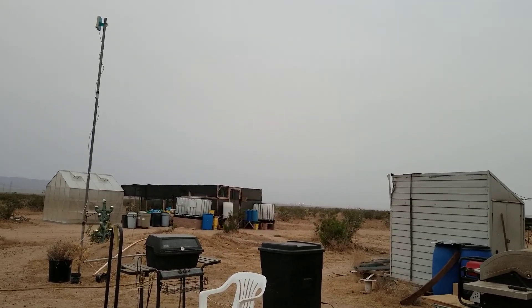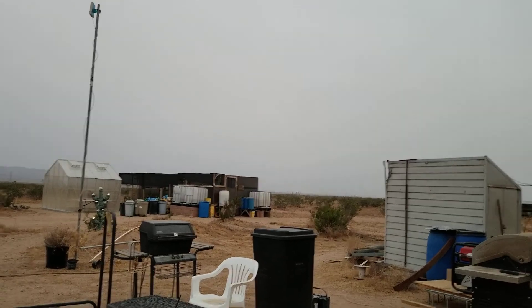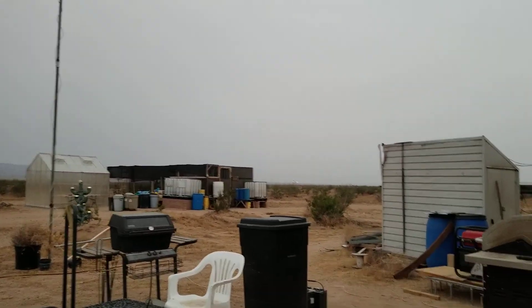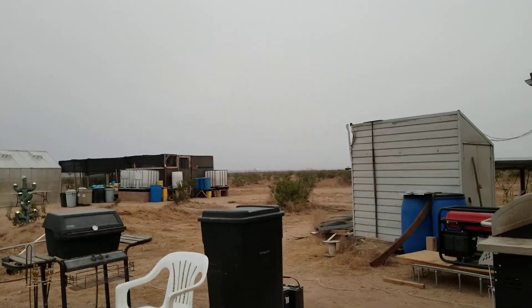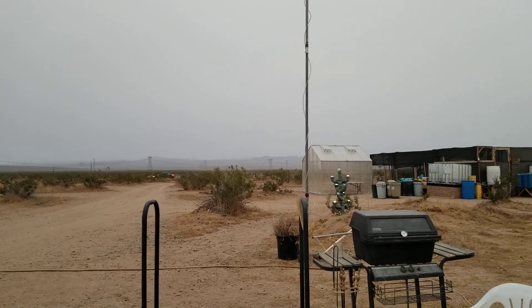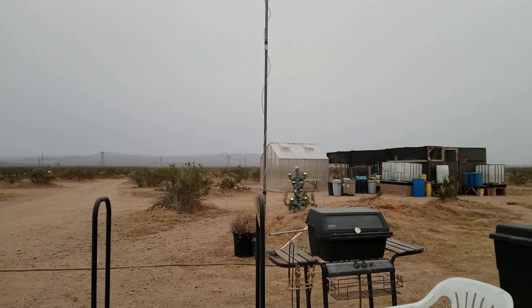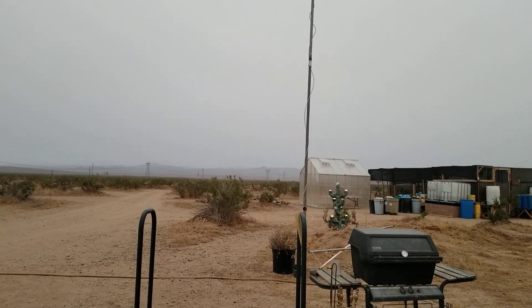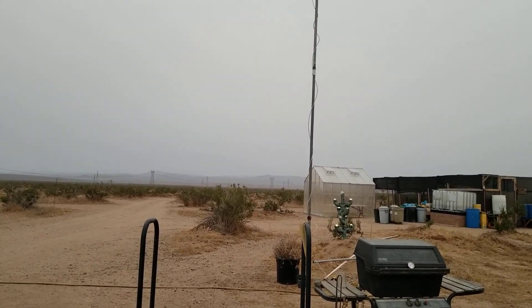I got a few things done — glad that's done. We'll see what I can get done tomorrow, see what the weather and temperature are going to be like, and we'll go from there. I will be sure to keep you posted. This is GBear, thanking you for joining me and signing off.